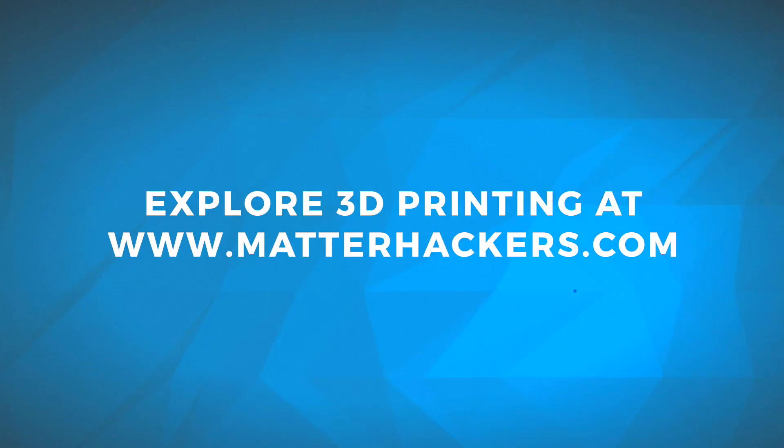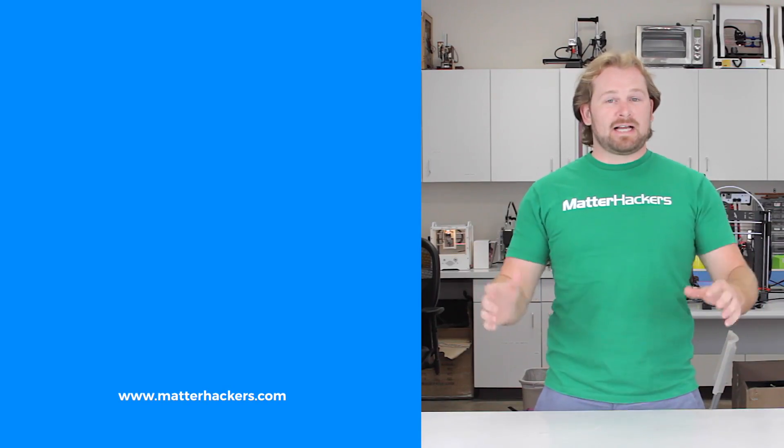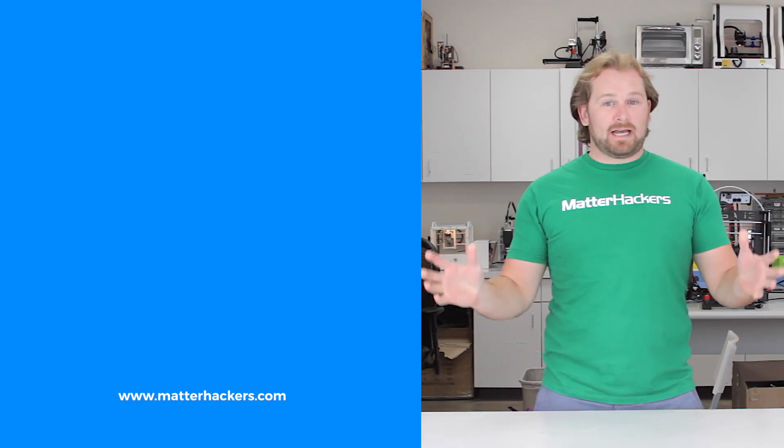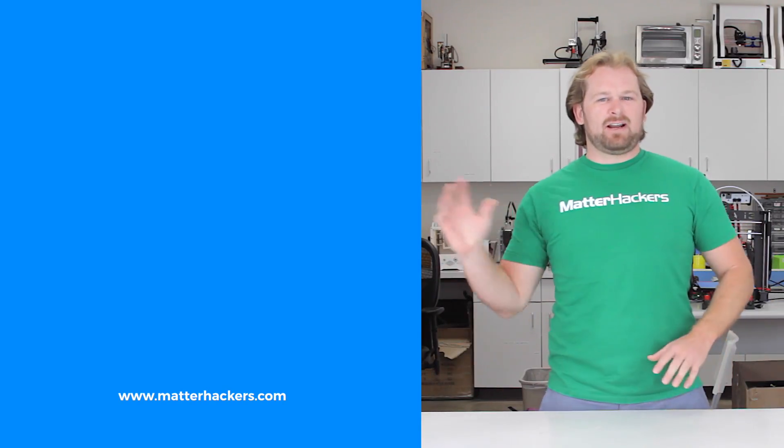To get your Phil now, go to Matterhackers.com. And don't forget, go to Matterhackers.com to shop for everything 3D printing.